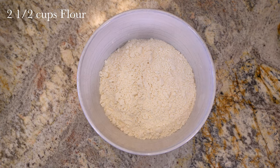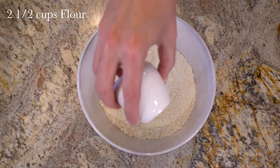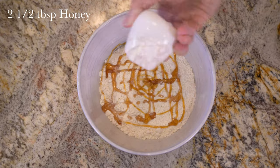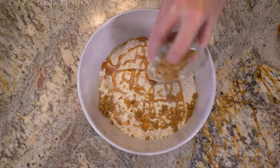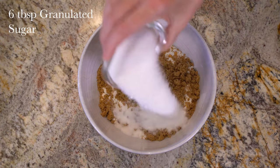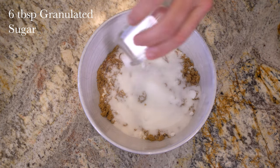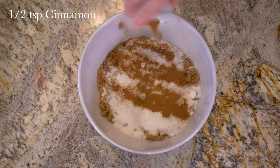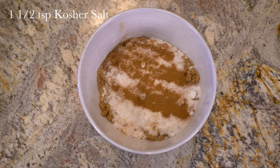Add two and a half cups flour, two and a half tablespoons of honey, a quarter cup of brown sugar, six tablespoons of granulated sugar, a half teaspoon of cinnamon, and one and a half teaspoons of salt.